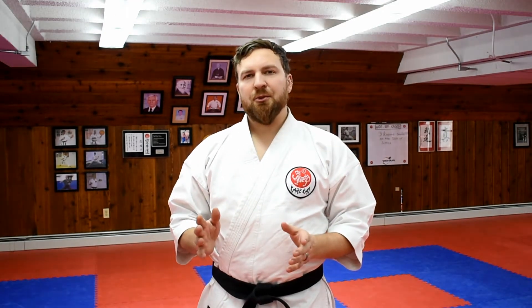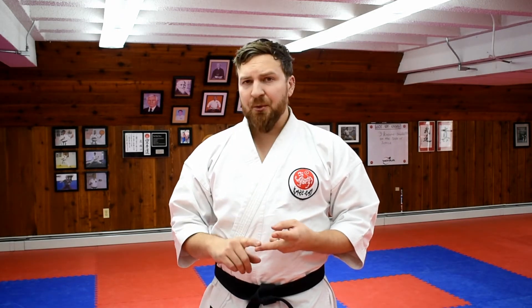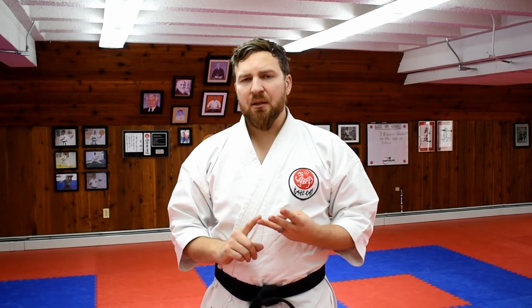In Taikyoko Shodan, you practice the Karate Punch, Oizuki, Zenkutsudachi, front stance, and Gedan Barai, lower sweeping block.